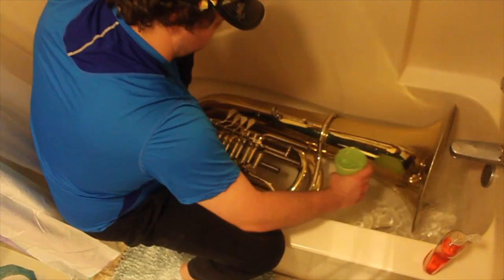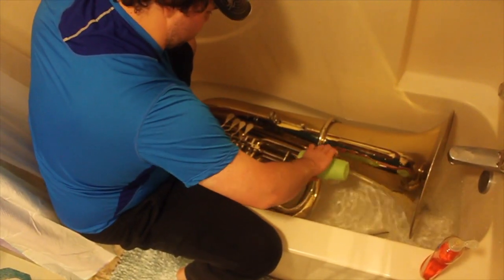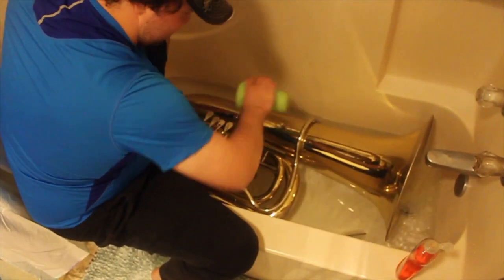Today we are cleaning a tuba. The tuba that I have is a rotor valve tuba. If you have a piston valve tuba, you might want to check out the euphonium cleaning video for what to do with pistons.